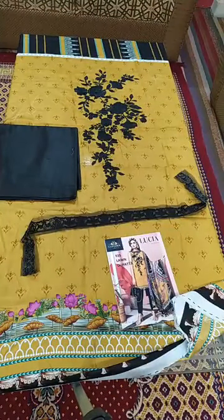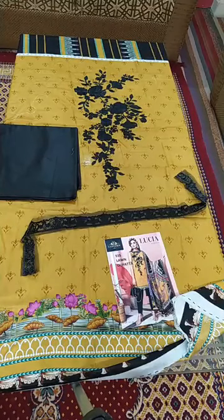Thank you so much. No complaint — you can check the embroidery. You can check the embroidery. Our stuff is guaranteed.